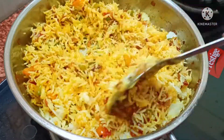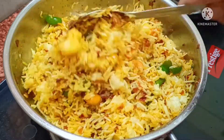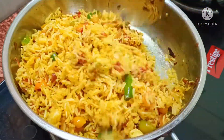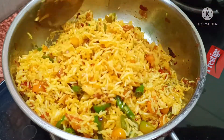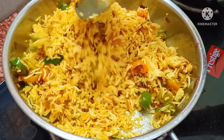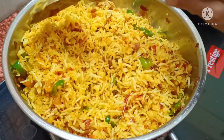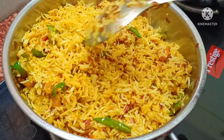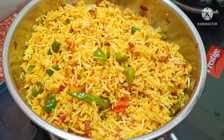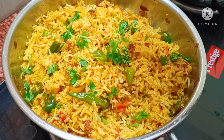This rice is so tasty — the kids really like it. When the chawal is ready, I will spread it like this. I thought I'd share it with you and it will be very tasty. It's very fresh. The chawal is prepared — we put it in a little bit and spread it.